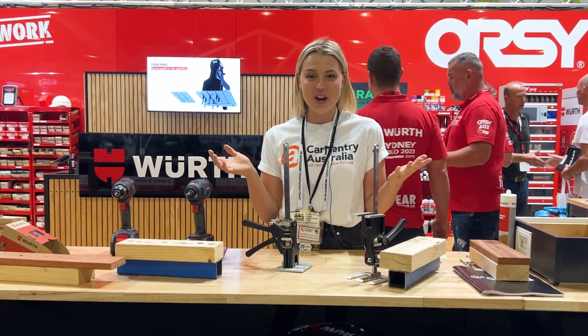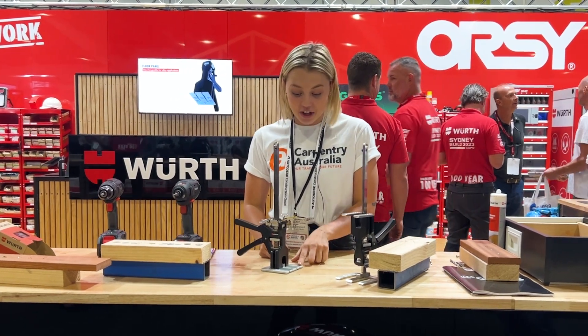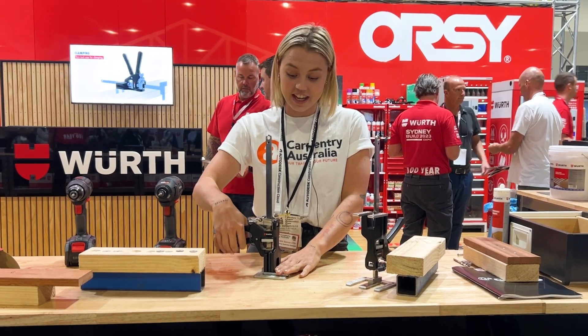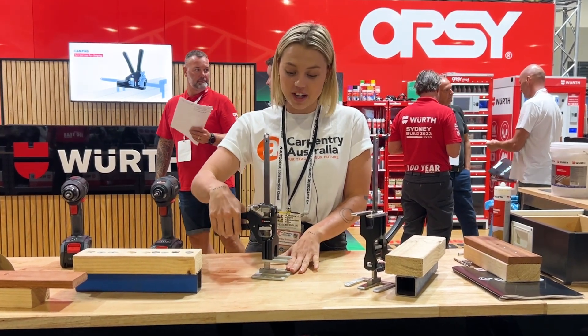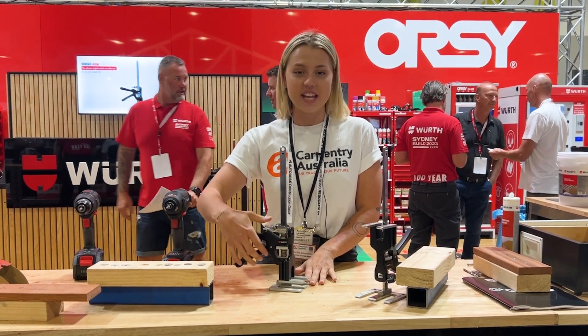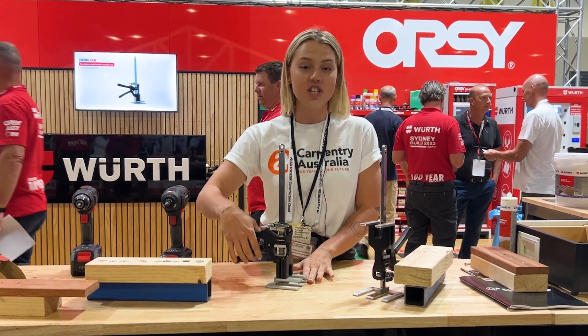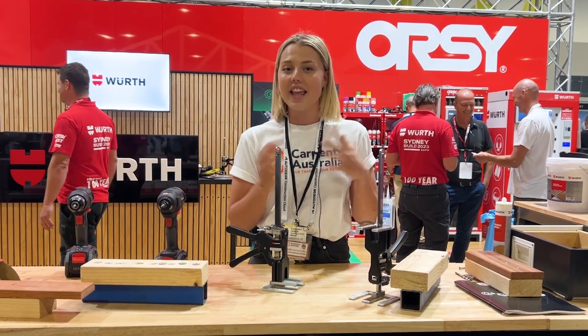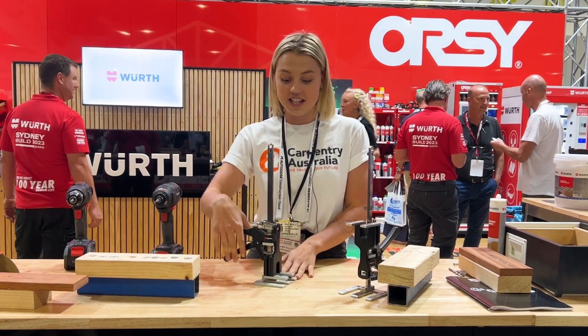I'm here with Worth and I've literally just learned about this — it's a Viking Arm, so it has a 150 kilo capacity. You can bring it up, bring it right down, and it also moves in one millimeter increments, which is super awesome. If you're doing doors, everyone knows how hard they can be to get right, especially if they're super heavy.